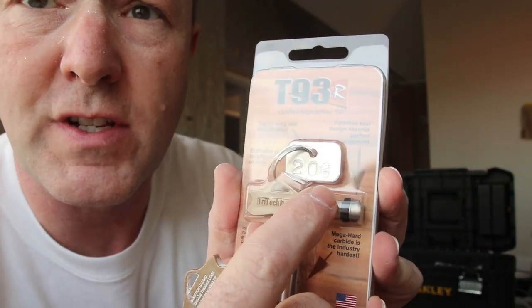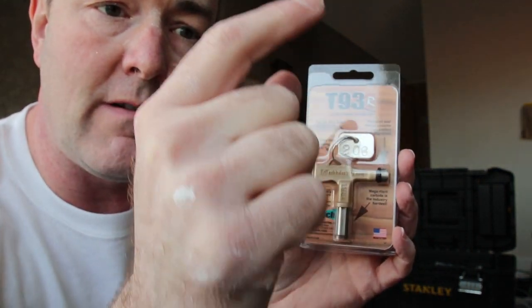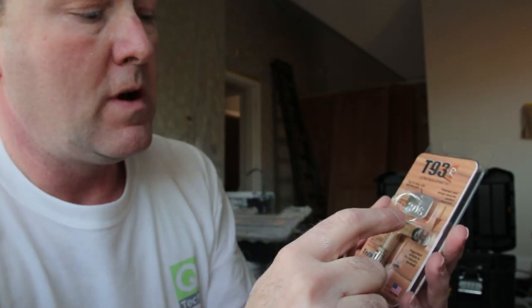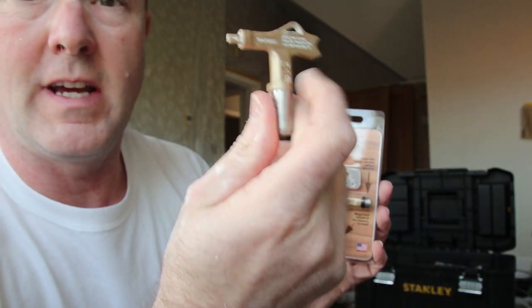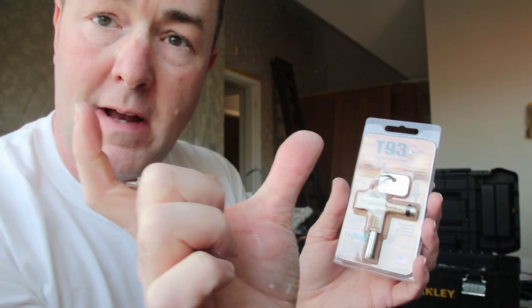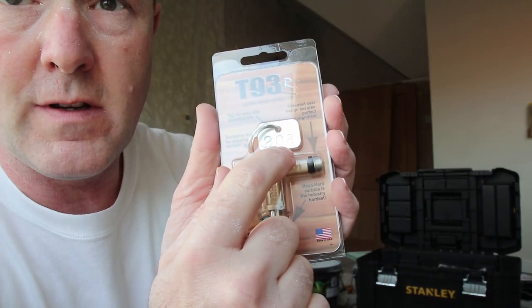Here's a beauty — a 206. That 06 is 0.006 of an inch — really, really small. That's obviously going to let less paint through than the 16 does. The 206 gives me a four-inch spray fan pattern, compared to the 516 which gives a ten-inch pattern.